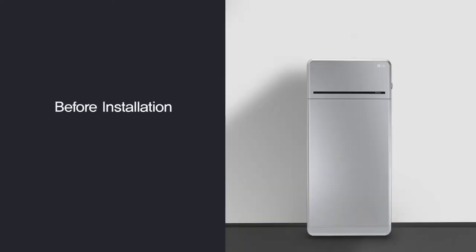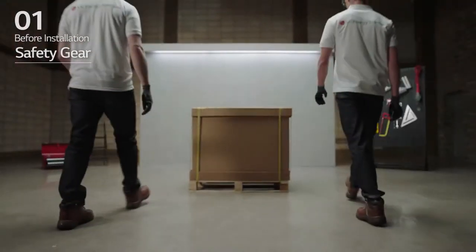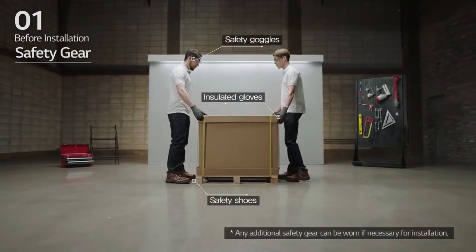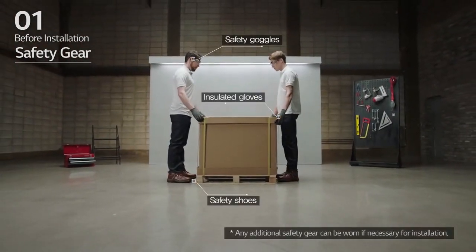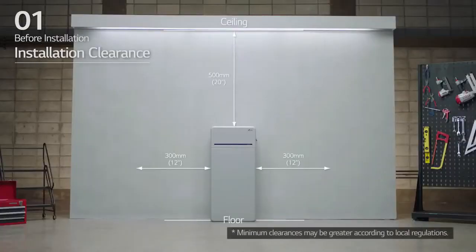1. Before installation. Prepare the tools for installation. Note that the tools and cables necessary for installation are not provided by LG Energy Solution. Wear the safety gear listed in the installation manual at all times and refer to the manual for clearance and installation location.